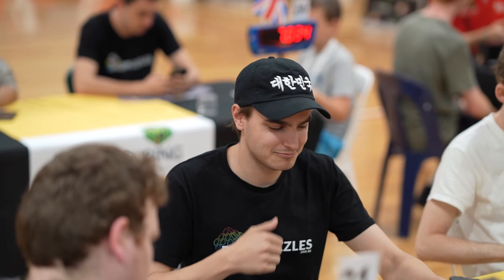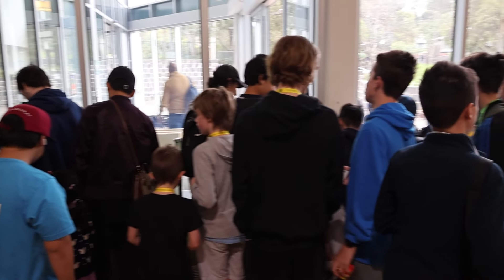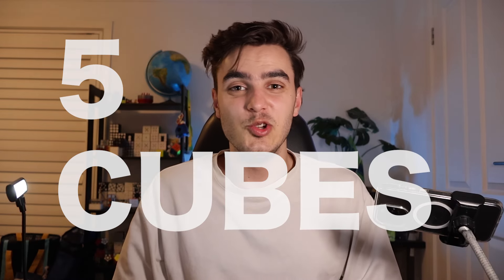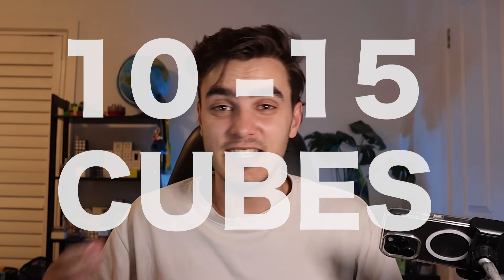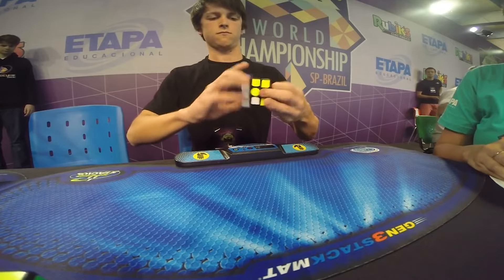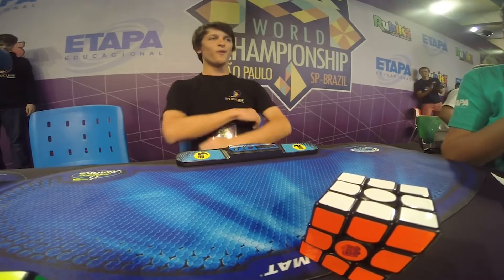G'day guys. I was just at a massive competition where they were giving out free cubes. There was some cube company that recently stopped selling cubes, and the guy was there basically giving out all this old stock. I managed to get my hands on a few of them — five cubes that are probably 10 to 15 years old, basically the very first speed cubes. As someone who started cubing in 2016, I don't exactly know the significance of any of these cubes, so let me know if you ever had any of these.